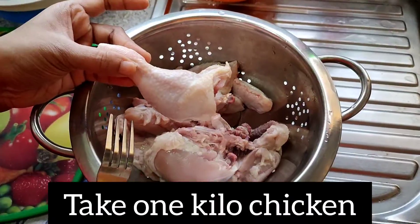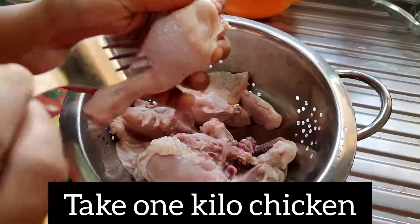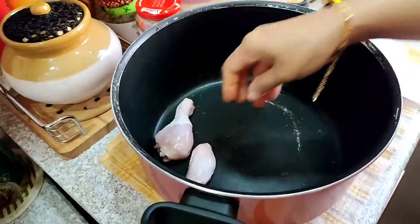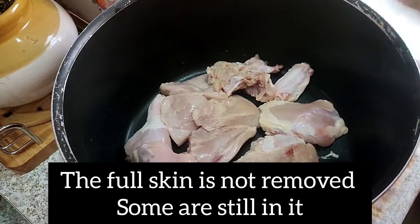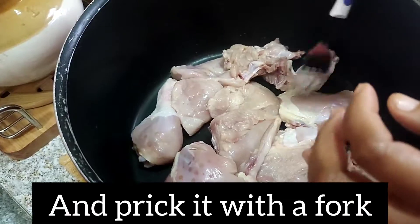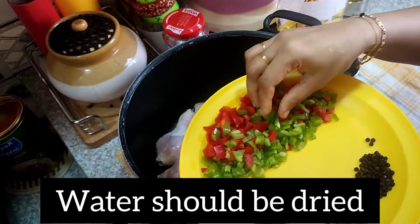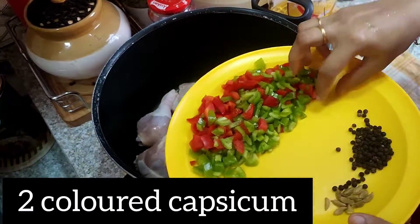This recipe uses 1 kg of chicken. We cut the pieces from the pan. I have a little bit of the skin that I have cut. You can clean it with a fork.